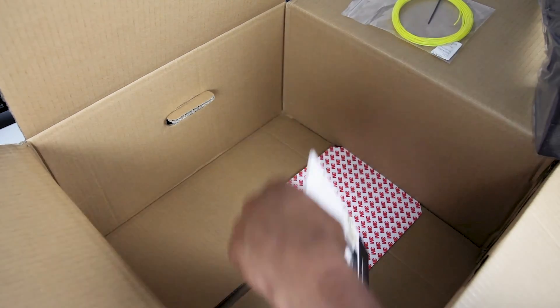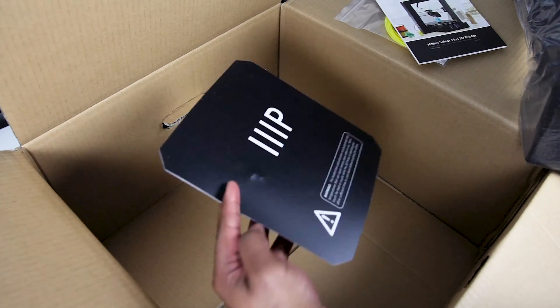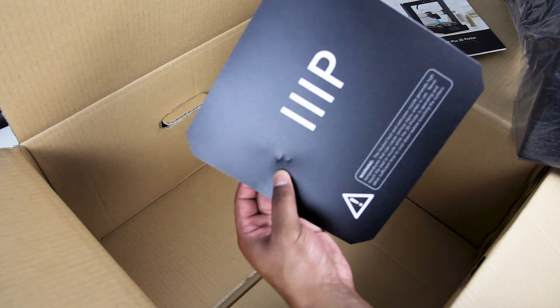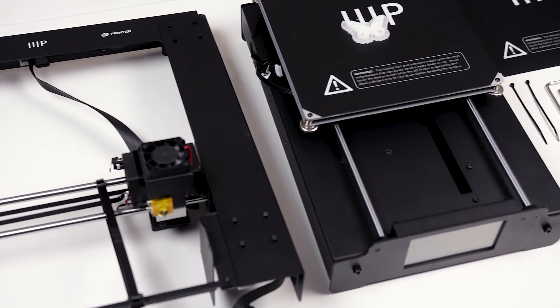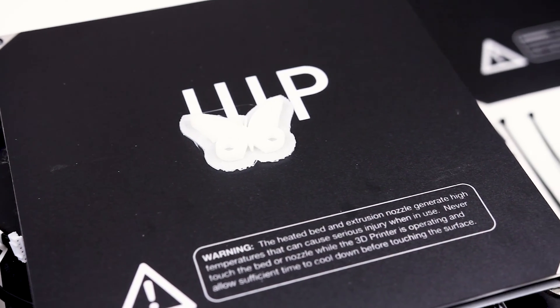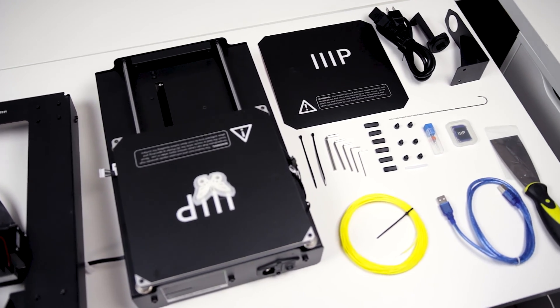There's also the owner's manual and an extra bed pad, which seems to have been damaged a little bit in shipping — that's the only damage I've noticed, and it's a little disappointing. Here's a nice view of everything that comes in the package all knolled out. Some things I forgot to mention: rubber feet to go under the bed to protect your table, and some zip ties for cable management.